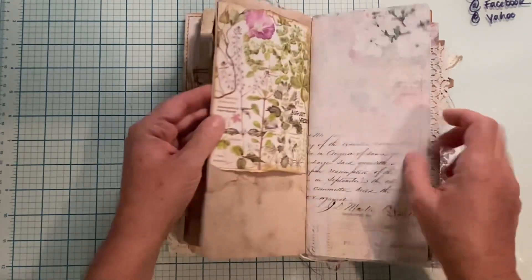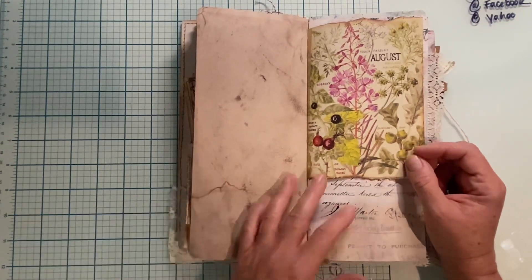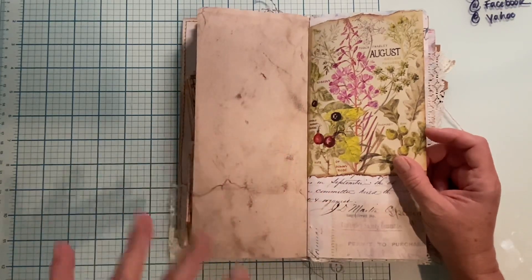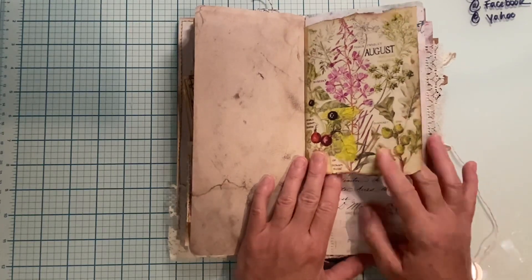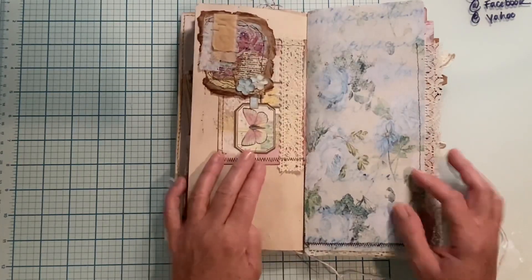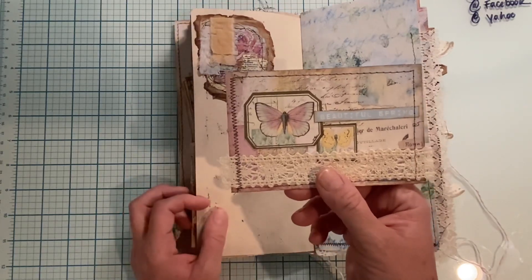I know that some people like to have something on more pages — this is just how I do it for right now. It gives you journaling room, and if you want to add things like pictures, I feel like if I have clusters on every page then there's not room for putting what you want. Here is a cute little floral page, more of the collection, a cluster with fabric and flowers, and here is another journaling card from the master board.